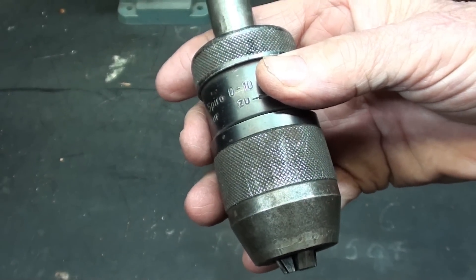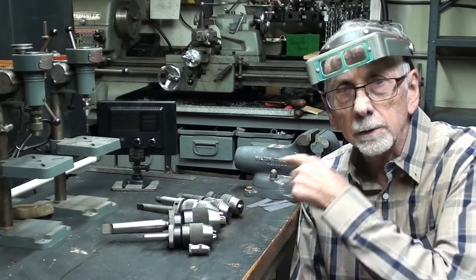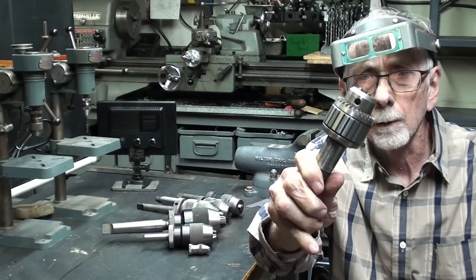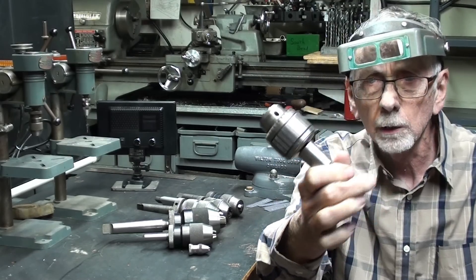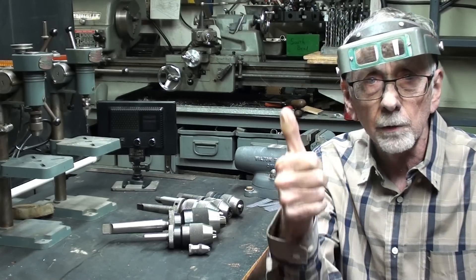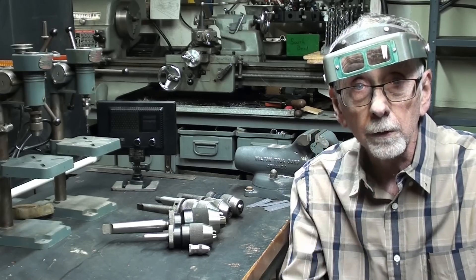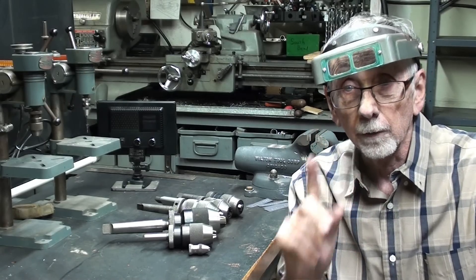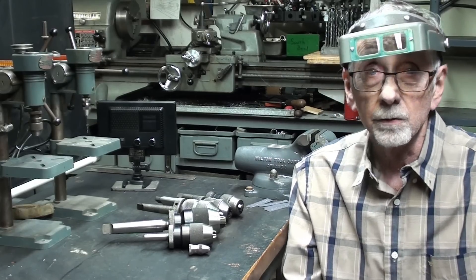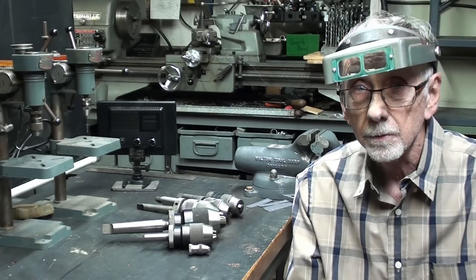Well, I hope you enjoyed this little video on keyless chucks. Be sure and watch for a future video where I talk about the ball-bearing super chucks made by Jacobs — also a wonderful, wonderful product. Be sure to watch all my other videos, give me a thumbs up if I deserve it. Make sure you watch those videos on the little Microlays — the Manson Lays. There are six videos coming up on that. See you soon.